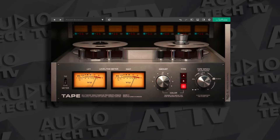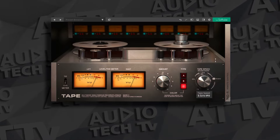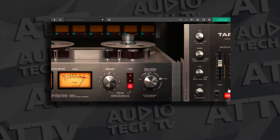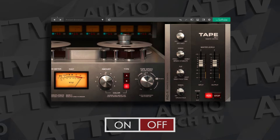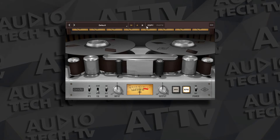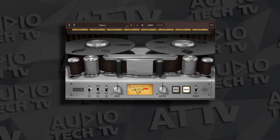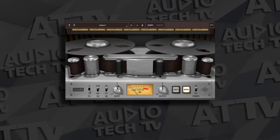Now let's check out a category that's very close — saturation. SoftTube comes with the Tape plugin, which has three different tape machine styles. It's very straightforward to use with basic controls on the surface and a more advanced section available for more detail. It's a very nice tape plugin you can use all over the place. The UAD Essentials Bundle comes with Oxide Tape Recorder, a mix of their two popular tape plugins — the Studer and the Ampex — streamlined for easy use and sounding great.